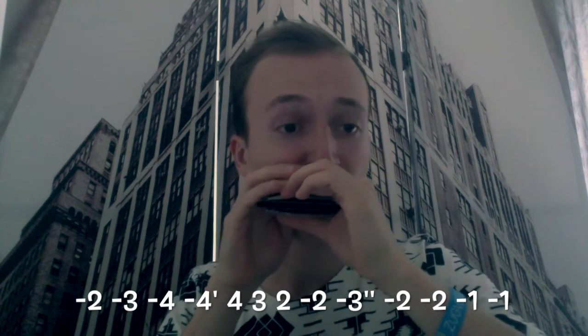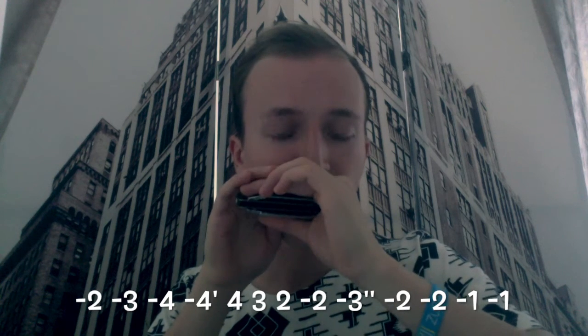And then the famous lick at the end of a 12-bar blues, ending with the tongue switch. At this point three-hole blow is very useful — otherwise you would have that jump from four-hole blow to two-hole draw, which wouldn't be that smooth. So if you're playing it fast, it's way better to use three-hole blow in this case.